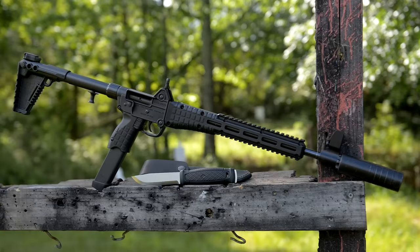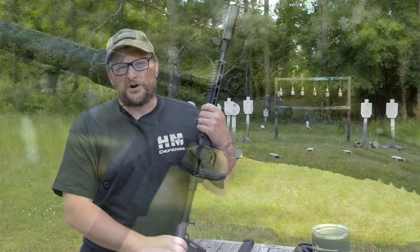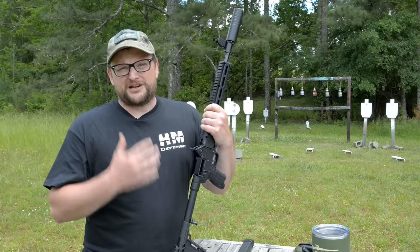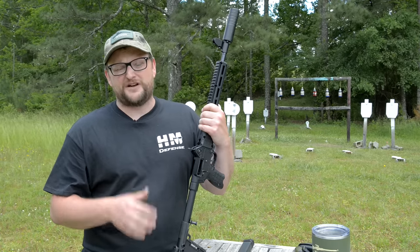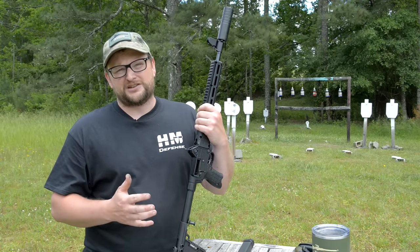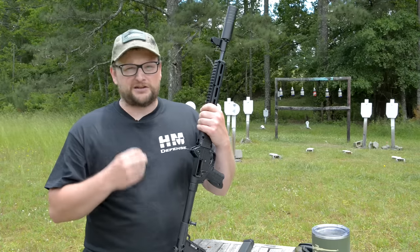This is the Kel-Tec Gen 2 Sub 2000 — it's been out a little while and we're going to dive into this particular one. I'd like to take a moment to thank the folks at Big Daddy Unlimited for making sure we can get in the guns and accessories that we need. With all this COVID stuff going on, availability has absolutely sucked and it's been really tough to get things, so kudos to them for helping us keep the channel running.